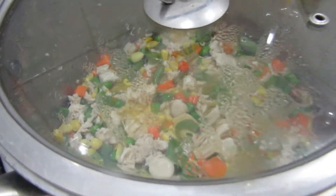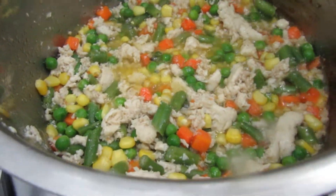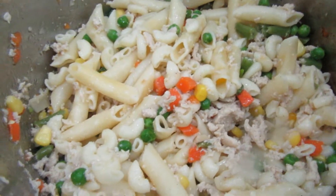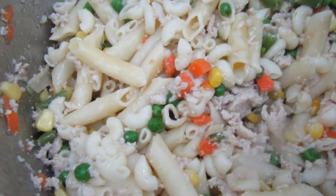As you can see, it's already simmered, so now I'm going to add the pasta and cook it. The chicken pasta is already cooked! I hope you like this easy chicken pasta recipe.